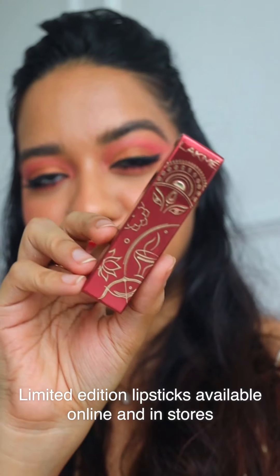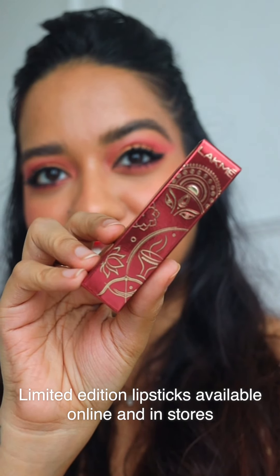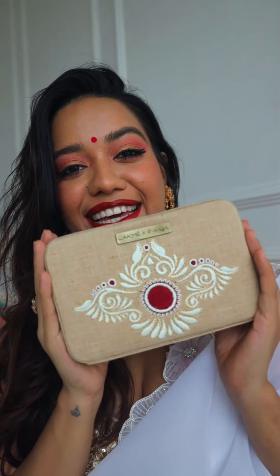Hi everyone, namaskar! In today's video I will be getting ready for Durga Puja at home. I'm using everything from Lakmé and I really want you guys to see this new limited edition Durga Puja lipstick that actually has Ma Durga's eyes on it — it's so beautiful. They also have a special limited edition bag which I've paired with today's outfit. They've collaborated with Dhaaga and made different designs for different regions in India — such a great collectible and perfect for the festive season. You actually get this free on purchase on the Lakmé website, so go check that out!